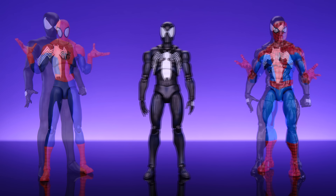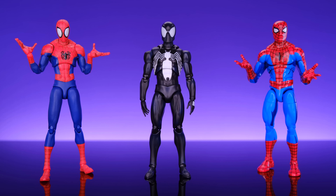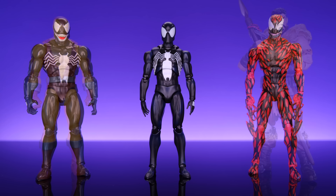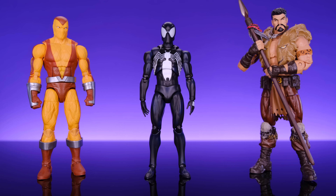Next we have them alongside the Mezco 1/12 Collective Black Suit Spider-Man and the Marvel Legends Retro Card Black Suit Spider-Man. It's nice to have three really solid options for this iconic version of Spider-Man. Before these, I don't think there were any good Black Suit Spider-Mans — the one on the pizza Spider-Man body was okay but the ones before were all pretty bad. I love all three of these figures and you really can't go wrong with any of them. I'm looking forward to Hasbro updating the Black Suit Spider-Man with pinless arms and legs and a toe hinge.